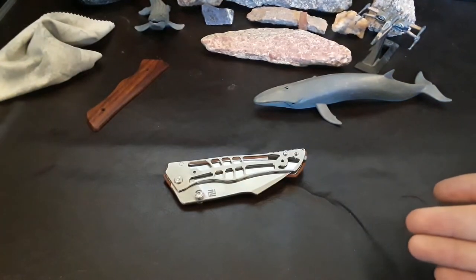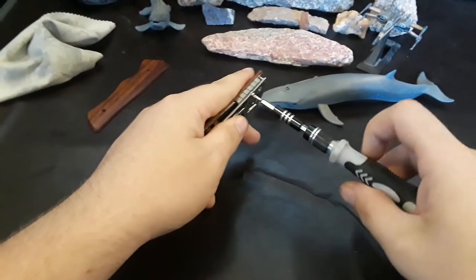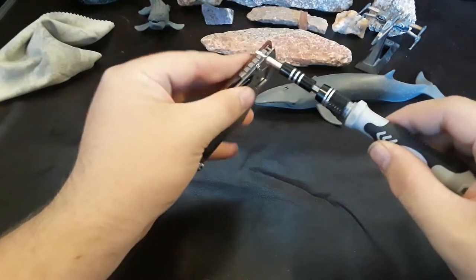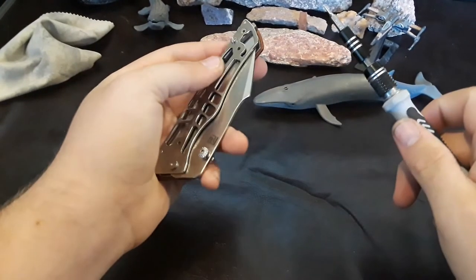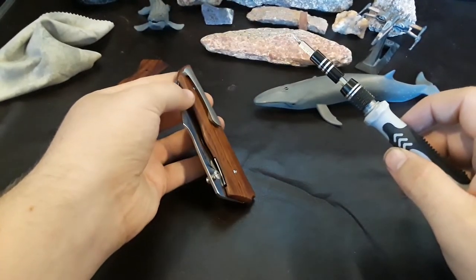I'm going to keep those screws separate because I think they're unique to where they go. Depending on how good you did on the quiz, you got different points. Oh, is that screw free-spinning? I'm a big fan of that — we might have to take apart the other side. We have to take off the pocket clip to get to that one screw under there.